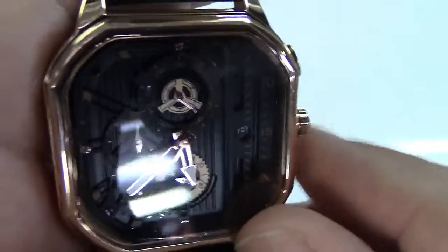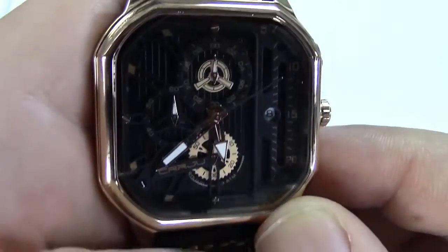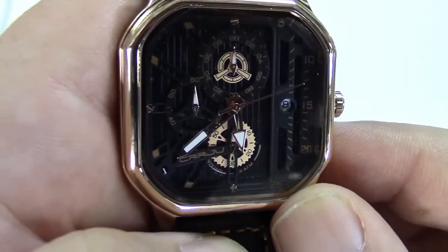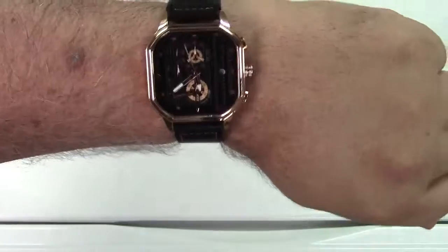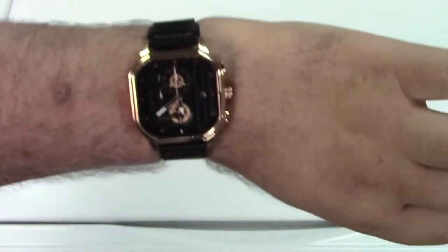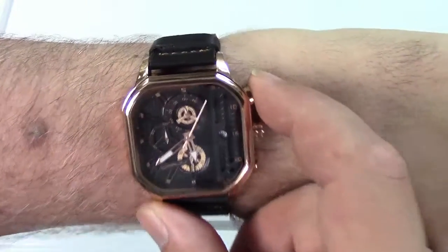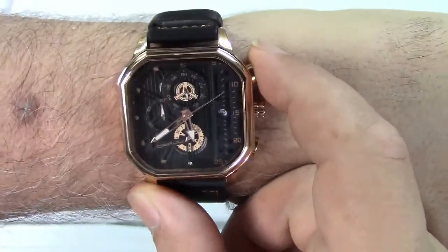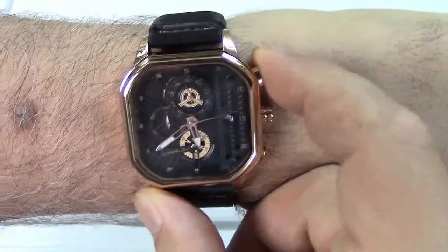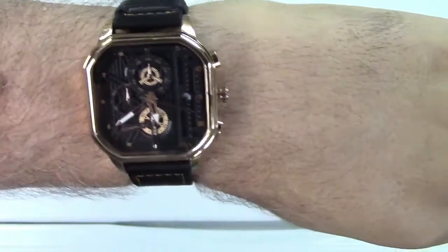You can reset the stopwatch with the bottom button and it goes right back to zero. Let me go ahead and put this on now and we'll see what it looks like on. Looks pretty nice all around — got a lot going on. I love that analog stopwatch; I think that's really nifty. It's awesome to watch the little dial go around and reset back to zero.